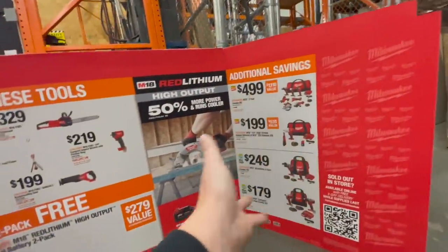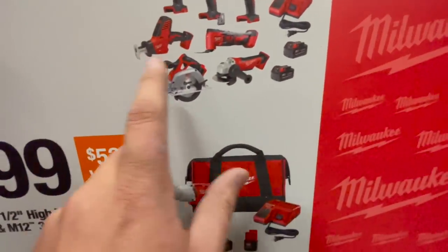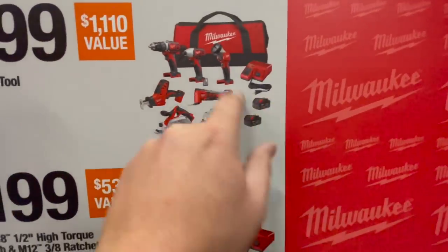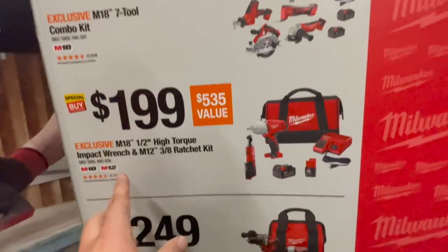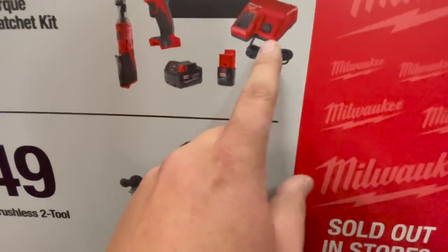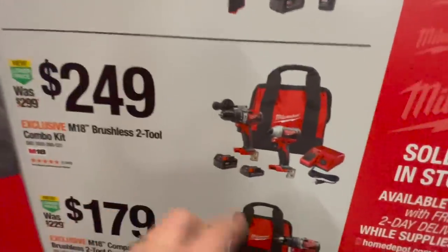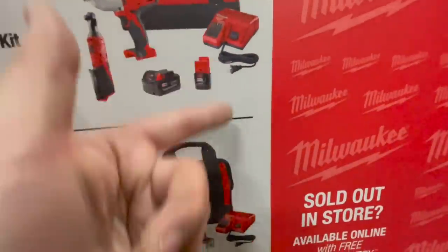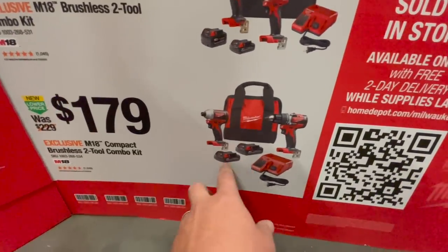The Milwaukee stuff has quite a few options. For $499 the M18 seven-tool combo kit — all brushed tools — includes a circular saw, single-hand reciprocating saw, multi-tool, angle grinder, two 5 amp hour batteries, charger, bag, work light, impact driver, and drill driver. For $199 you get the M18 half-inch high torque impact wrench and M12 3/8 ratchet with a 5 amp hour M18 battery, M12 battery, and charger. For $249, the brushless two-tool combo kit — hammer drill and impact driver — with a 5 amp hour and 2 amp hour battery, charger, and bag. These chargers also charge your M12 tools. For $179, the brushless drill driver and impact driver kit with two 2 amp hour batteries, charger, and a bag.